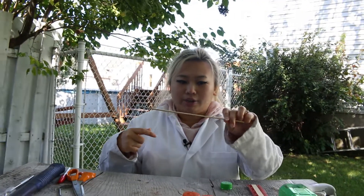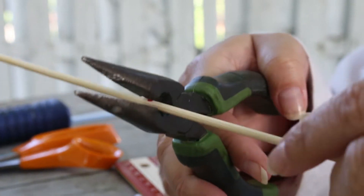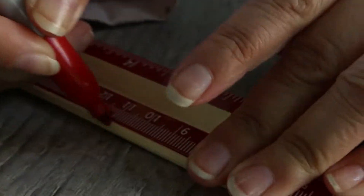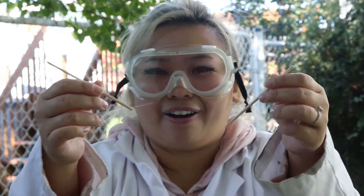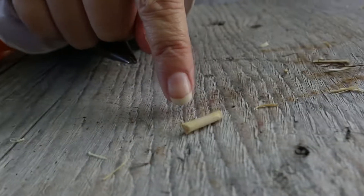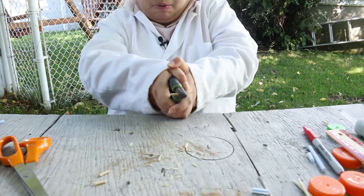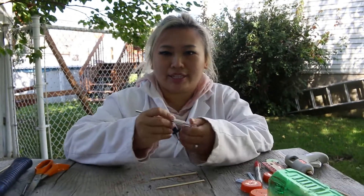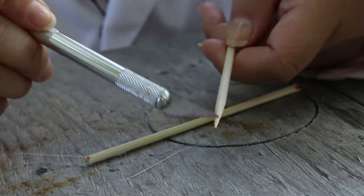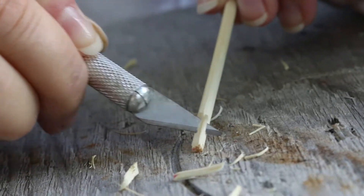Next step is to take the wooden skewer and measure 11 centimeters. This is where we need our goggles because these skewers really like to go flying when you cut them. These are going to act as the axles for the car. Cut three more pieces the same size. Then take the X-Acto knife and make every side look as sharp as possible — aim downwards and scrape it off all around. And there we go, we have our two axles.